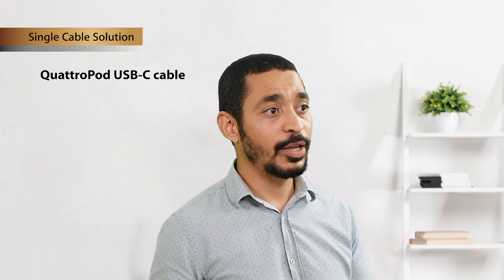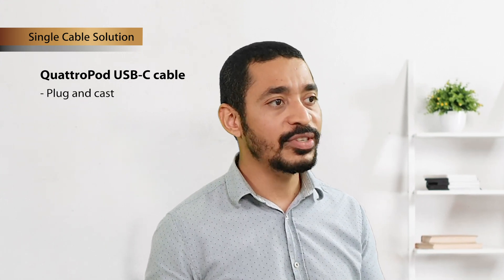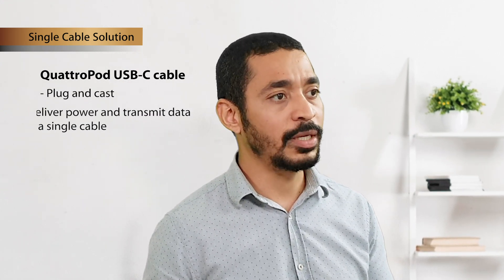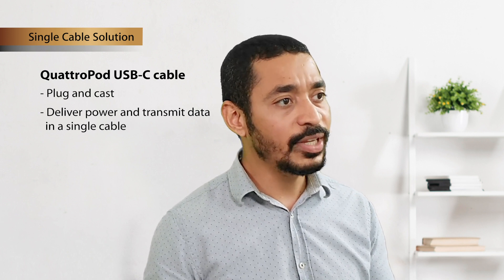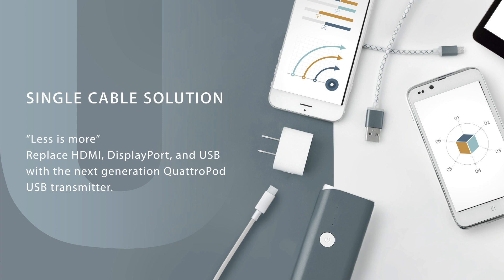Now I'd like to show you what makes Quadruped more distinguishing from other competitors. As mentioned, USB-C is one of the biggest selling points of Quadruped USB — it can deliver power and data transmission over a single cable, which is much more convenient for enterprise users and requires no additional configuration on their computers.